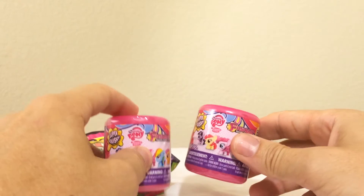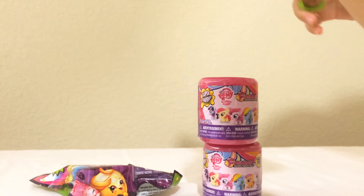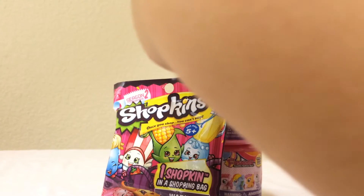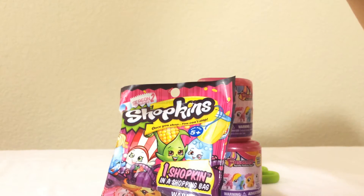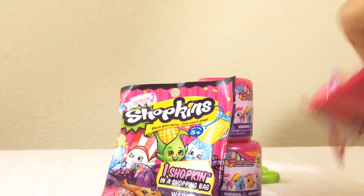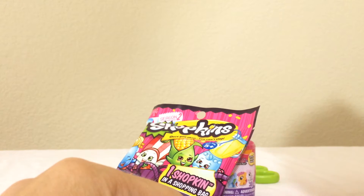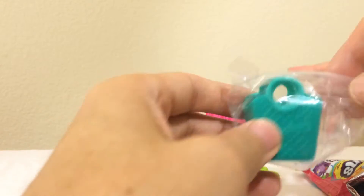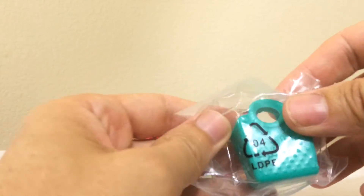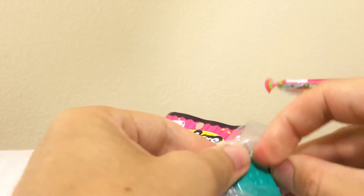Let's go ahead and open these up and see what we come up with. You're going first, right? I'm really excited for this one! Alright, let's see what we got. It comes in a regular Shopkins basket. You want to open it and see what we got? Oh, here's a kind of six pack.